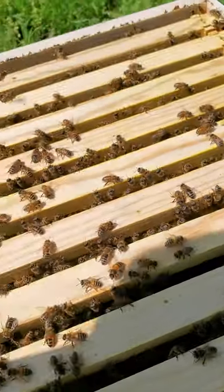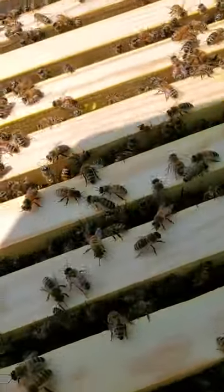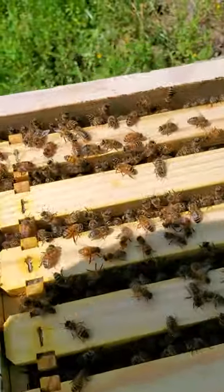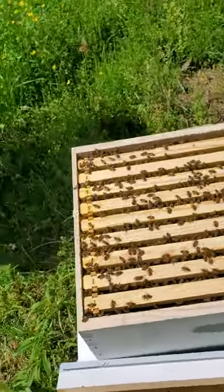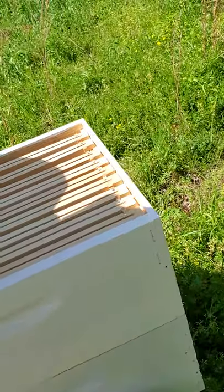It's crazy awesome to see a super calm hive and get to look in there. Hi there little bee guys - it's fairly nice to just see everybody doing good. We're just going to put this top on there for today and put the lid back on.